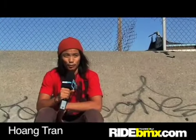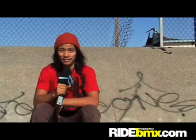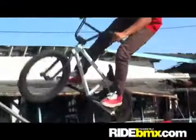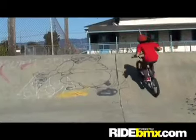My name is Wong Tran and we're on RideBMX.com. I'm here to teach you how to bar spin. When you start, you want to try to bunny hop and just try to tuck your seat and get used to the feel of being in the bar spin position. Once you get used to that, the only thing left to do is toss the bars.